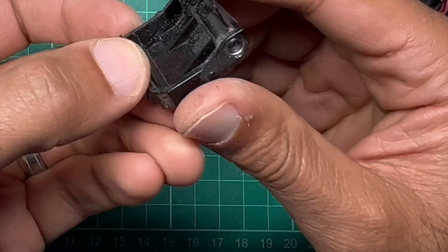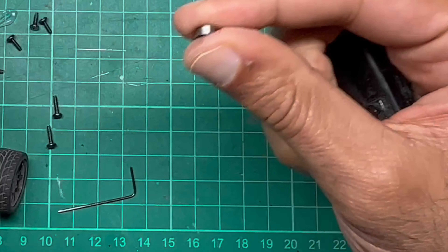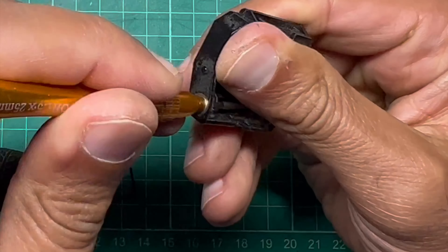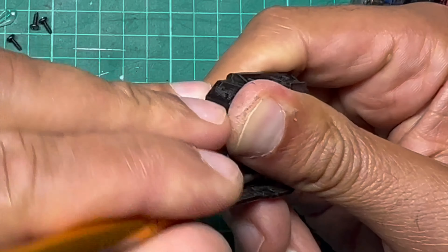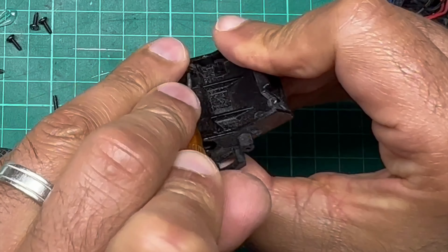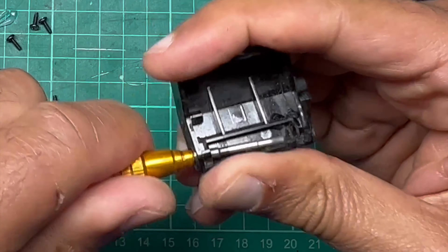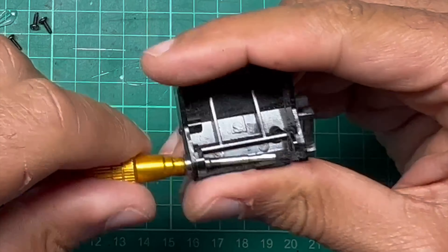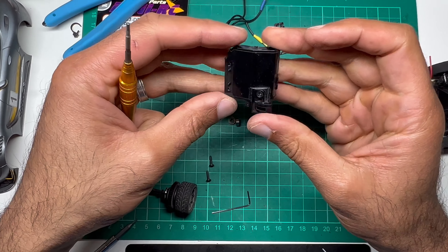We need the bearings out of here. I'm rocking that out carefully — I'm not forcing it, I don't want to rip the bearings. This one doesn't want to come out — got it. So I've stripped off everything I need.